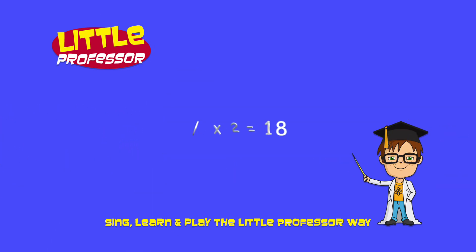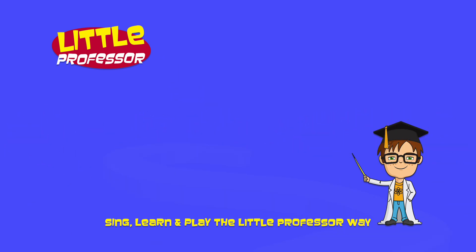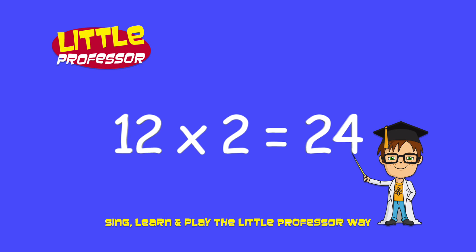9 x 2 is 18. 10 x 2 is 20. 11 x 2 is 22. 12 x 2 is 24.